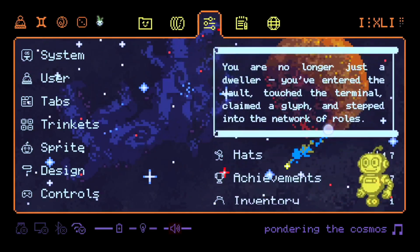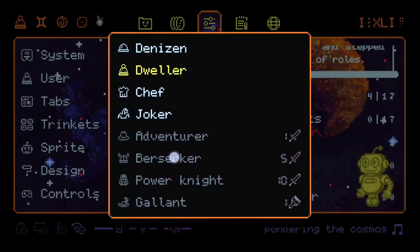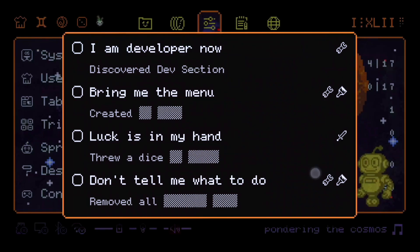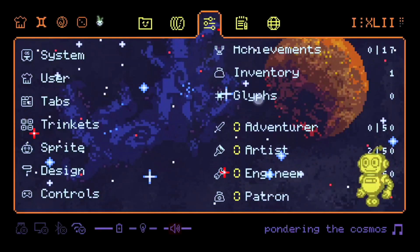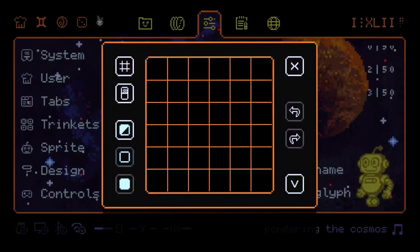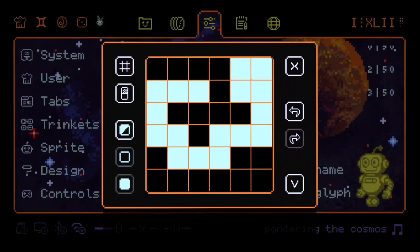In Trinket OS you are not just a user — you are a vault dweller. You can wear hats, you can also try to get achievements if you can, of course. You can discover secret glyphs, and you have five skills to upgrade. And if you are an active member of the community, you will get a personal secret glyph.